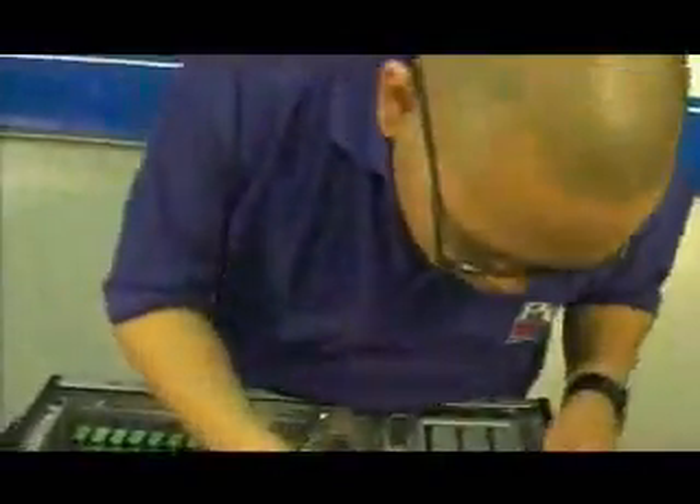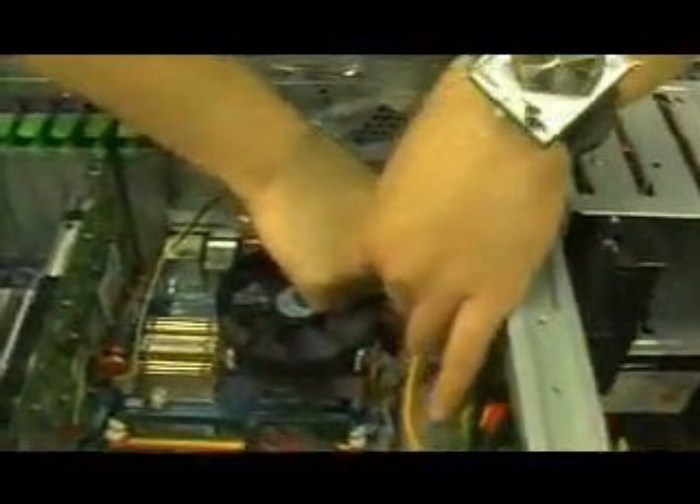Now, we need to do the 4-pin right here, usually above the CPU. Take this cable and plug it into the 8-pin — it's usually on the top of this power supply. Like so, then plug it into the other board. Good to go.